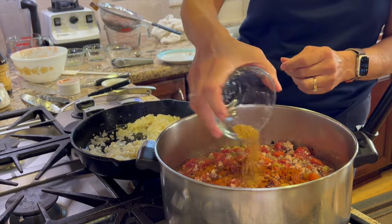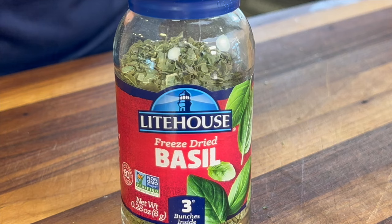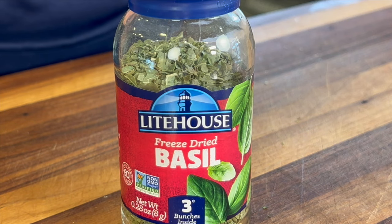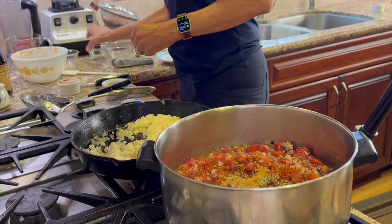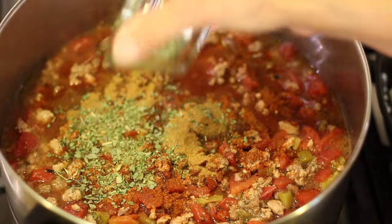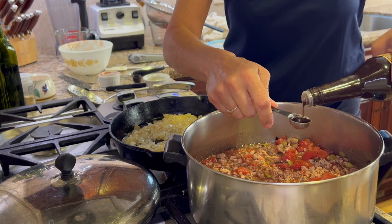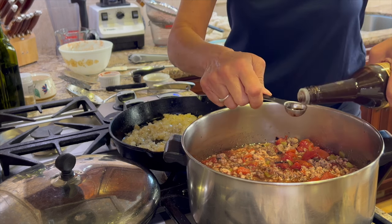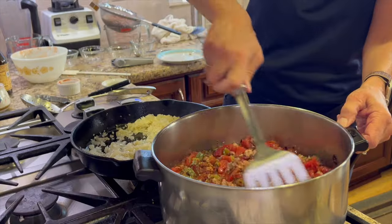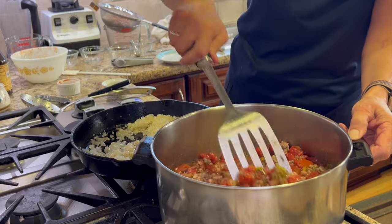Ground cumin goes next. We're adding some freeze-dried oregano — you can use regular if you like — and some freeze-dried basil, which is non-GMO. Now here's an ingredient that really impacts the flavor of this chili: Worcestershire sauce. Add some of that in there and don't leave it out. We're going to give that a really good stir, and then when the onions are ready, we're going to add those as well.